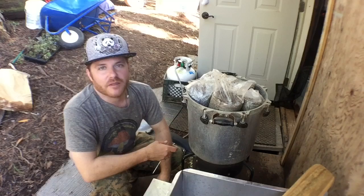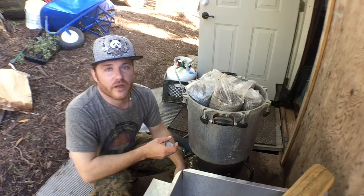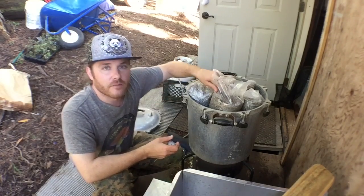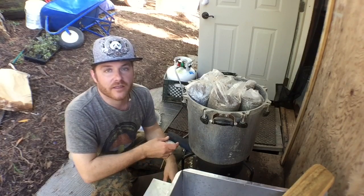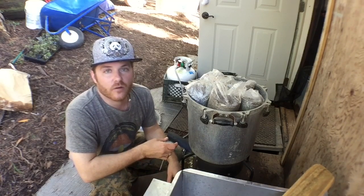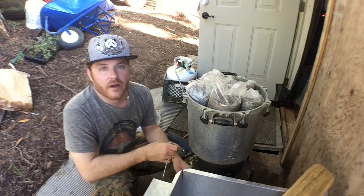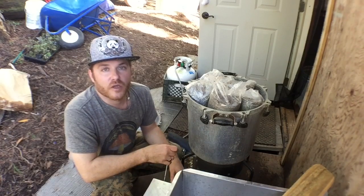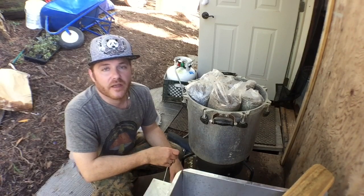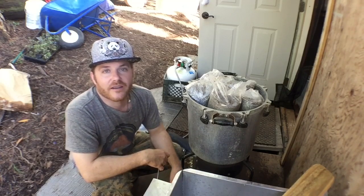Aloha everybody, this is Wyatt with Mycolab Solutions and this is part two to your mono tub and to making your substrate. In this video we're going to take our finished substrate out of our boiling water where it's been pasteurizing for a couple hours, let it cool off, then line it in our mono tubs along with the spawn, put those into the incubating room to fully colonize, and then into our fruiting room.